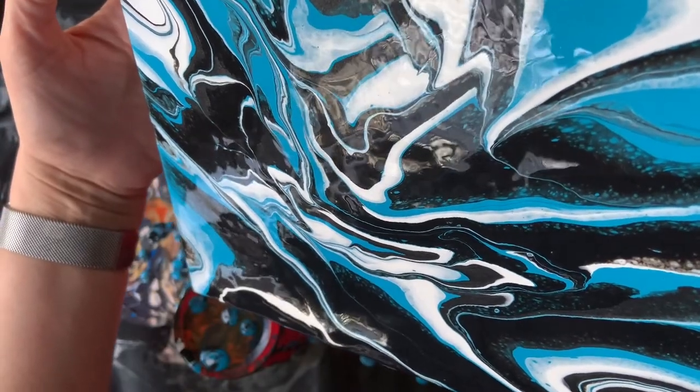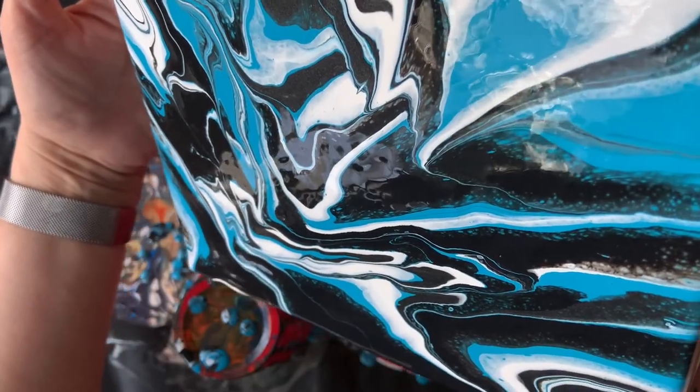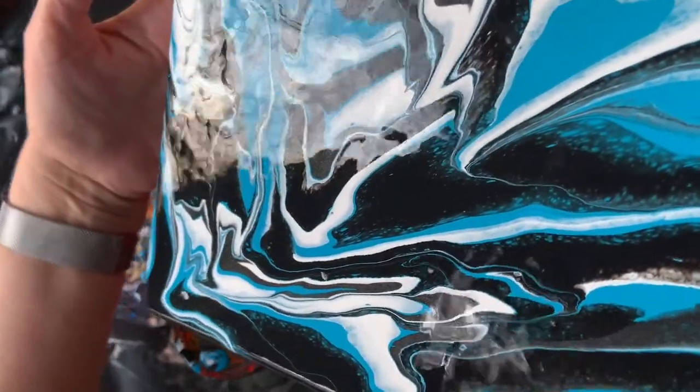I feel like I'm getting more cells and more lacing and I think that's because I'm stretching it more, I'm wiggling it more. The last one was a pretty quick tilt to get the whole canvas covered. I need to get some more paint down on this corner here on the edge of the canvas. Because this is a deep edge canvas — both the previous puddle pour and this one were done on two inch deep canvas.